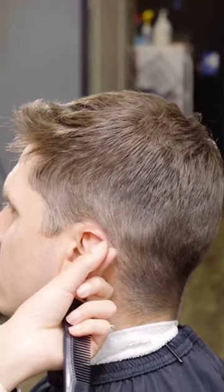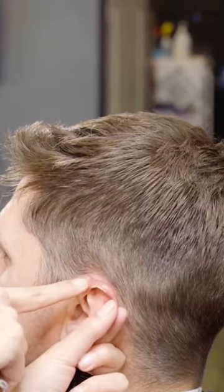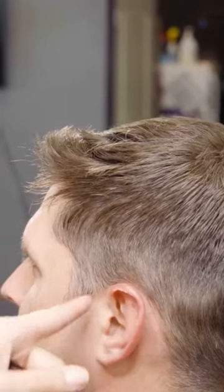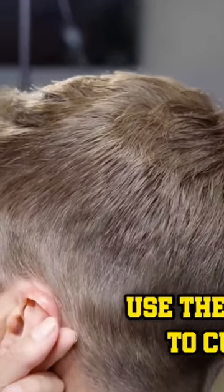I'm going to pull his ear back, which is going to give me more exposure in between where I need to cut. In his ear, if you just let it go, you have a lot to work around right here. So you're giving yourself that exposure, and you're going to use the corner of your blade right here.